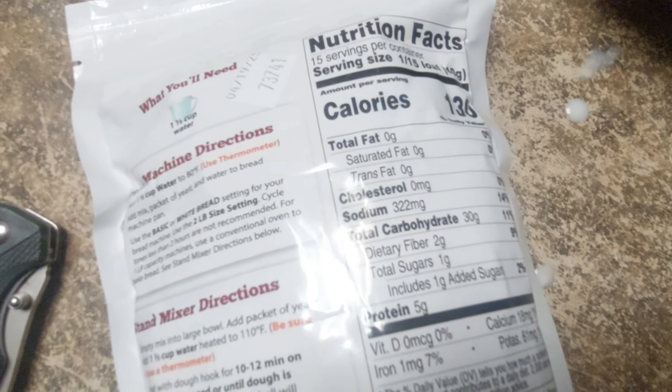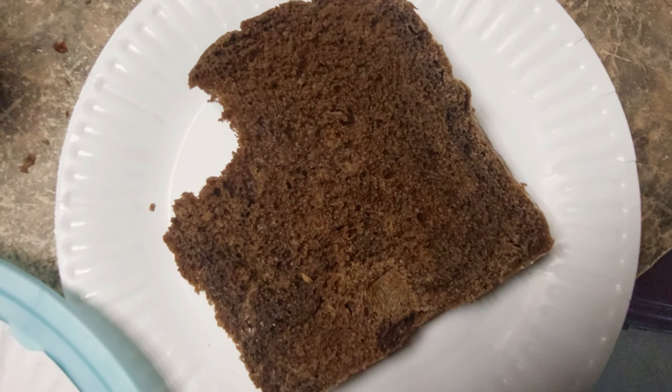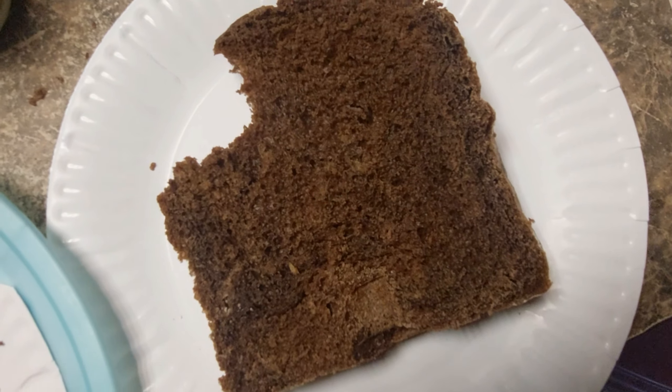We'll be back in four hours. All I can say about this bread is it's ridiculously good.